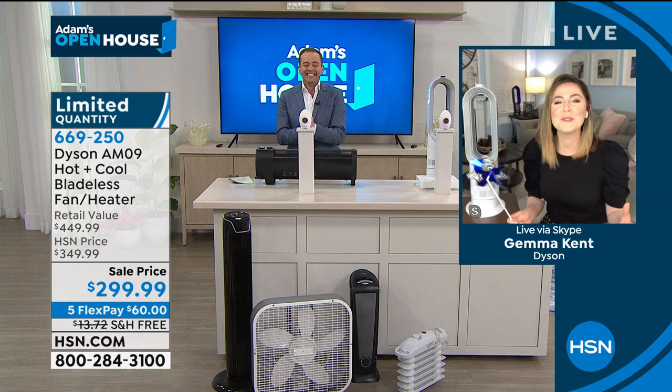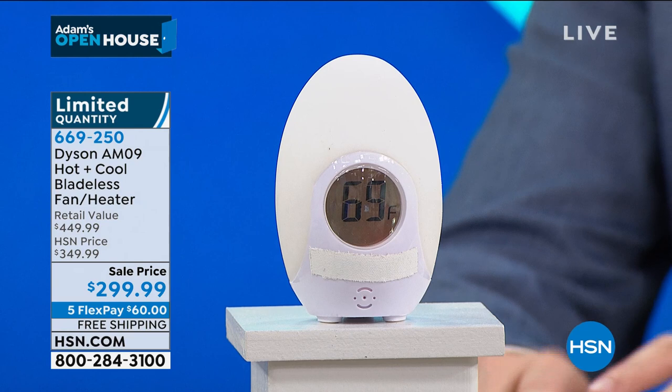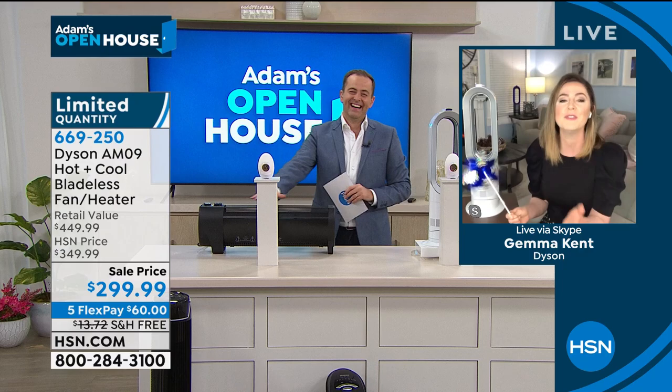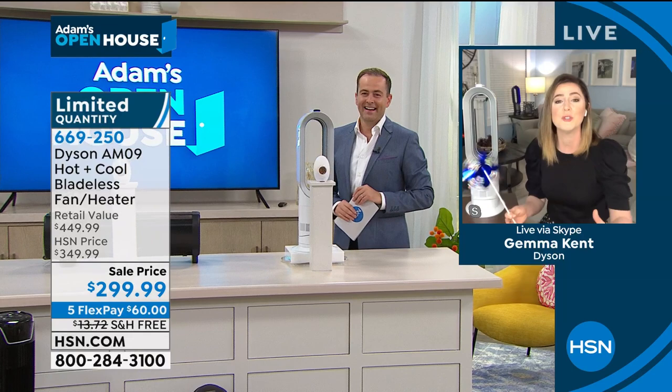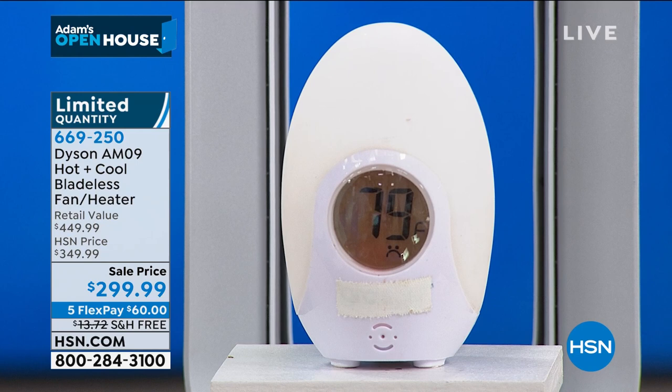That's a typical space heater — on top, it's very hot. Heat rises and it'll eventually reach you in the room. The egg in front of it is actually reading the temperature, which is 69 — that is colder than I have my air conditioning in Florida in the dead of summer. You have to put on an extra sweater, extra pants, and more socks. But if you go over to the AM09, Dyson have figured out a way to send the heat directly toward you before it can even reach the ceiling. We believe that you should reach the heat before the ceiling does. Let's look at the egg — it's saying 79 degrees and it's only going to get warmer.